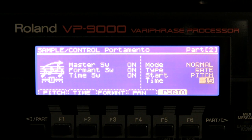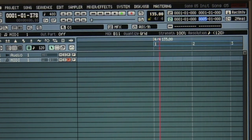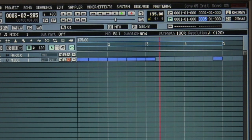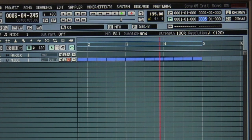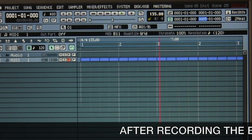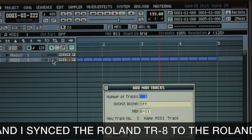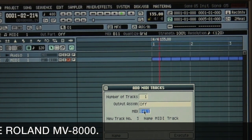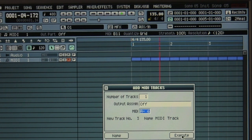Let's put this sample in a song. I'm going to use the MV8000 for recording. First I want to have the bass part, and I will do it with my SP808. Now I will add a MIDI track — and I will add a MIDI of the VP9000. It's on output MIDI channel number 6. Execute.